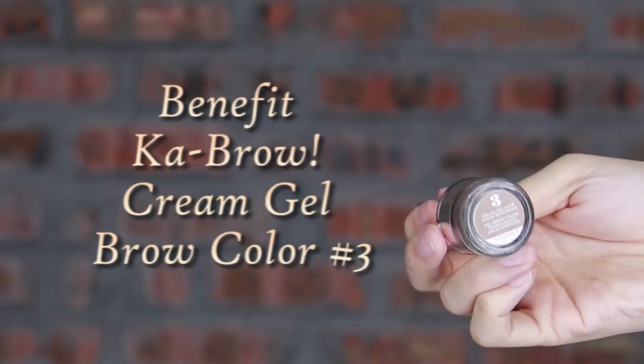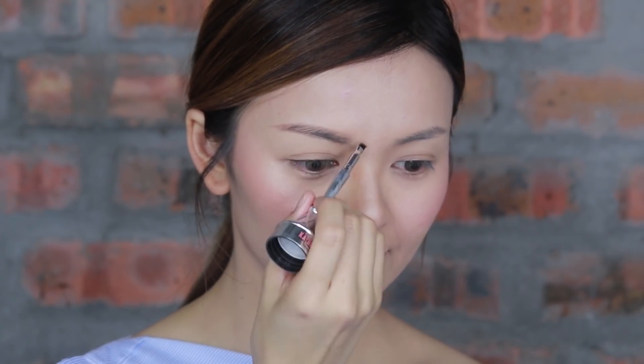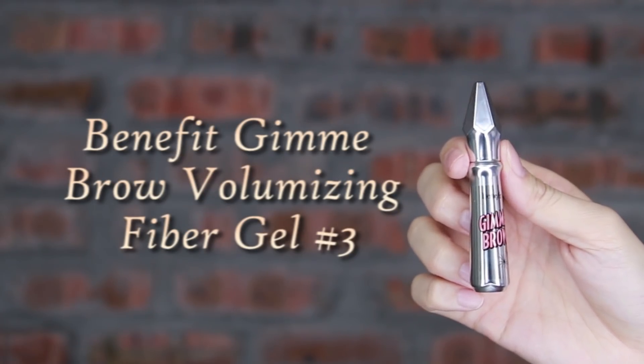Now it's brow time. I'm going to create a soft brow shape as it is a peachy glowing makeup for a daily makeup look. Apply brow gel to give my brow a slightly lighter shade and more dimensional look.